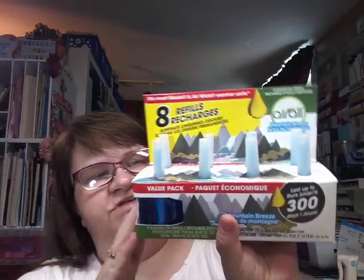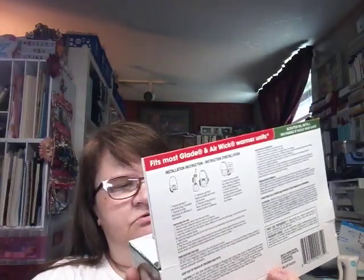I've got this pack of eight scented oil refills — it eliminates lingering odors. It says it fits most Glade and Airwick warmer units, so there's eight in here. This was four dollars, so I figured I would try them. It says Mountain Breeze, so we'll see if we like those.